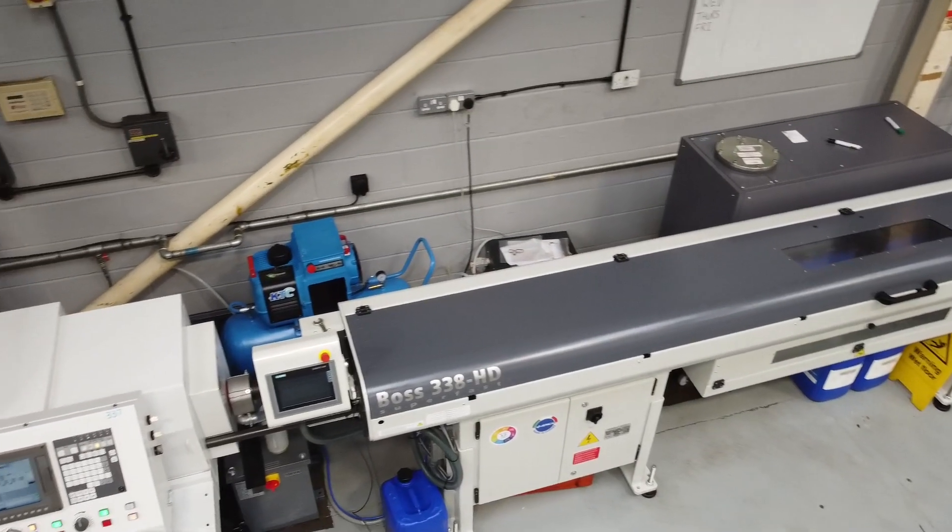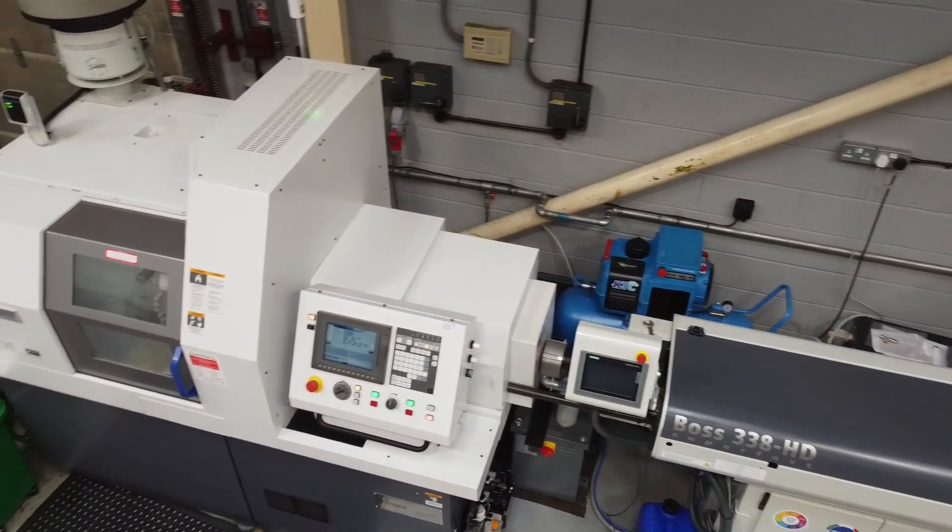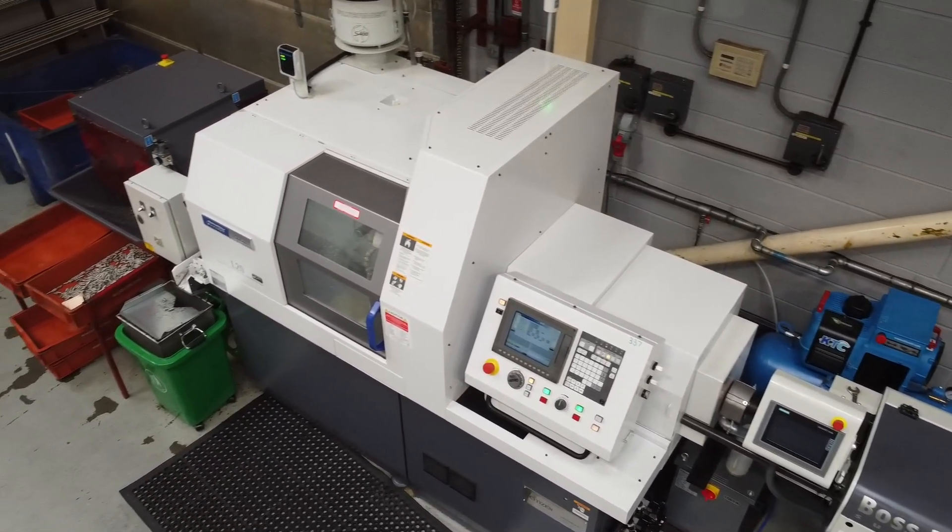Overall, I'm getting the vibe — you're happy with this machine? Very, very happy with this machine. I've been impressed by everything we've come across with it. I think that sums it up nicely. Thank you very much.